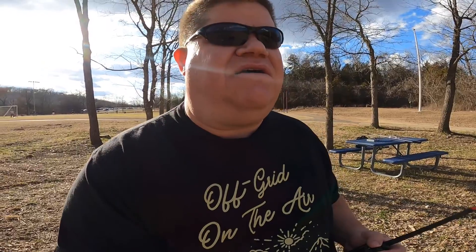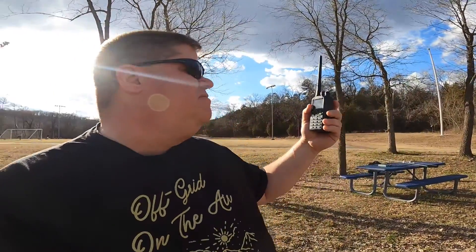Right now I'm tuned to one of my local National Weather Service stations. I'm not using the one that's for my area — this is a community further away, mainly because of the signal strength. So I'm going to turn it up where you can hear it. If I hold it up in the air like this, I get a really good signal for the most part.